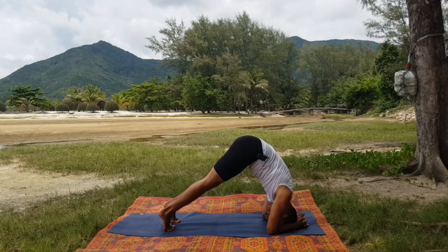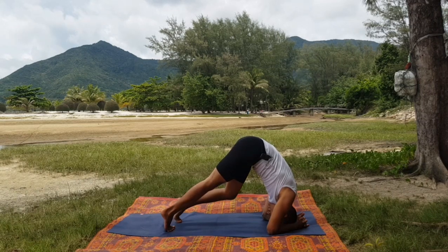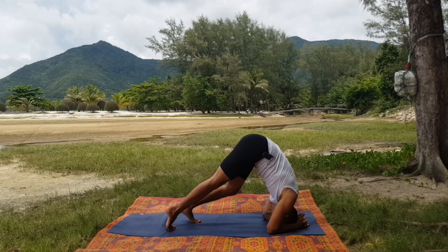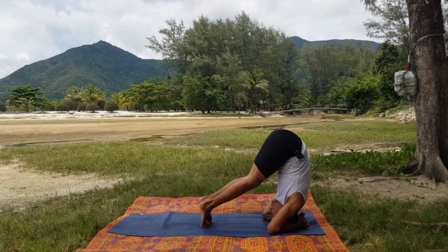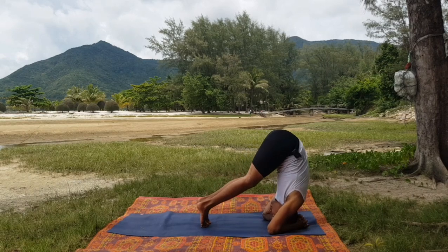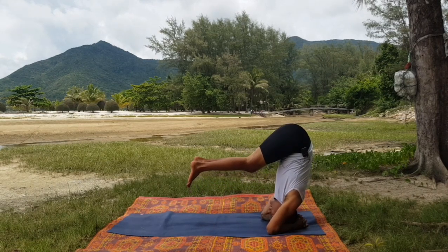Here we start to open space between shoulders and ears, feeling the weight more in the arms than the head. It's like 70% of the weight is in your arms, 30% or even less in your head. Then you can step further, walking in the direction of your head. When your hips are over your head, there will be no weight in your feet, so this will be easier. When the hips go over your head, the feet float.